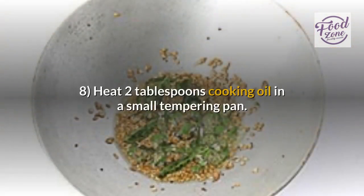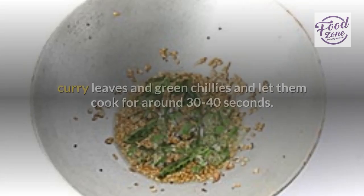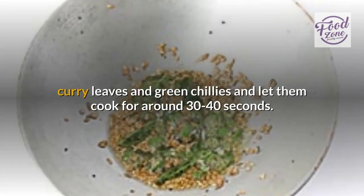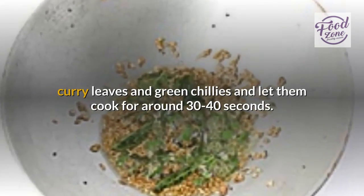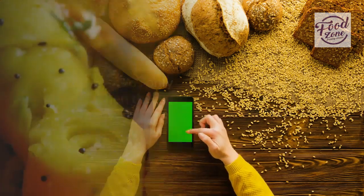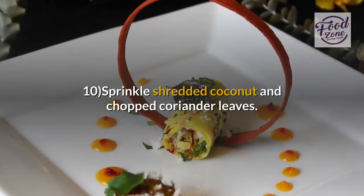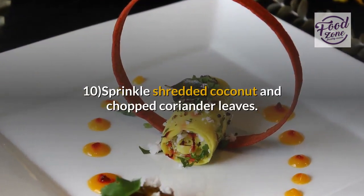Step 8: Heat 2 tablespoons cooking oil in a small tempering pan. Add mustard seeds — when they begin to crackle, add cumin seeds, curry leaves and green chilies and let them cook for around 30 to 40 seconds. Add sesame seeds only at the end when the sauté is ready. Step 9: Pour prepared seasoning over the Kandvi rolls. Step 10: Sprinkle shredded coconut and chopped coriander leaves.